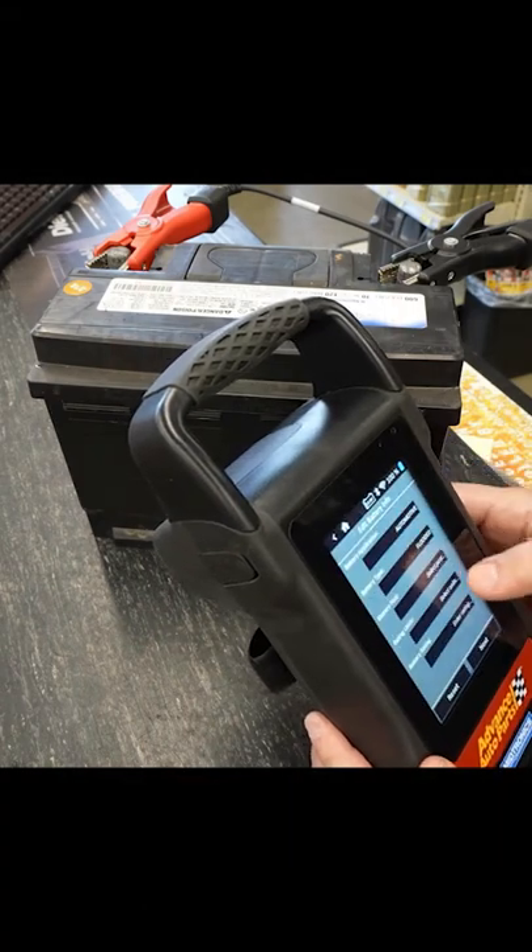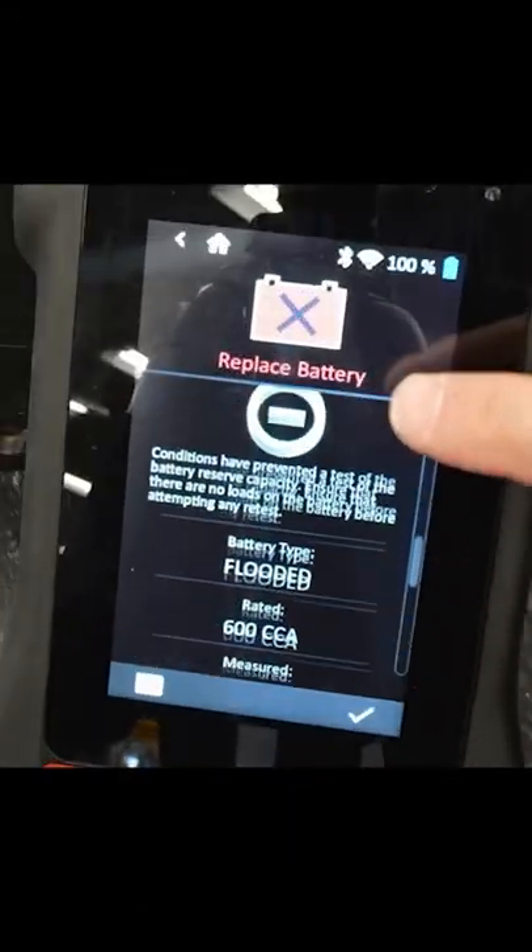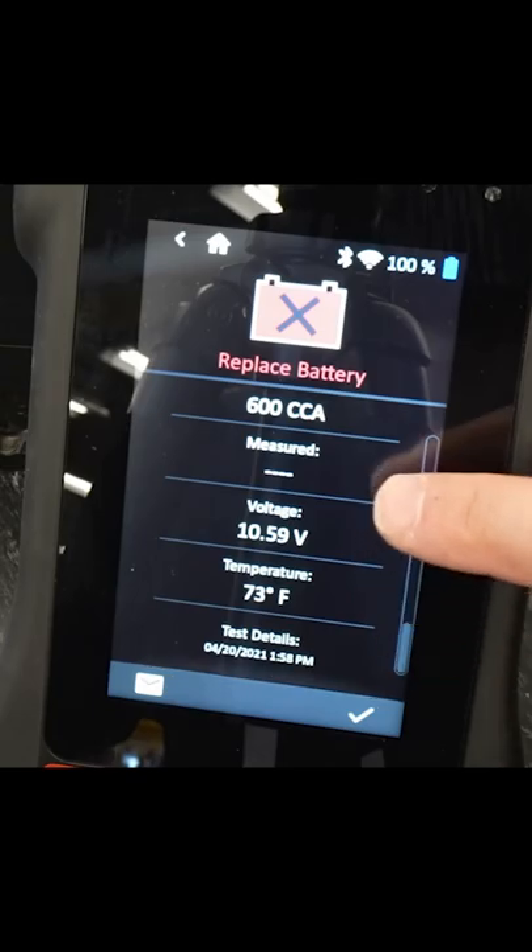As a side note, most auto parts stores and battery stores will have a high-end load tester and they'll test your battery for free.